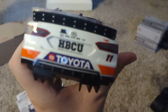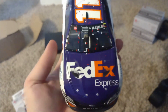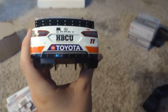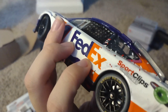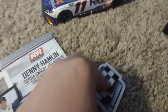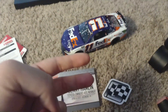This car looks really nice, I like the design — I really do. We have Sport Clips right there, I like the confetti. We got HBCU, FedEx, Sport Clips. What do you guys think about this car? Let me know in the comments. I really like the design on this car. Here's the winner sticker and stat card. Anyways, this is Preston signing off — peace out.